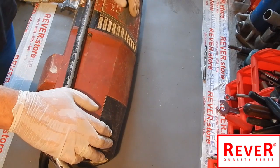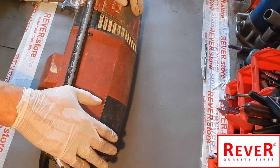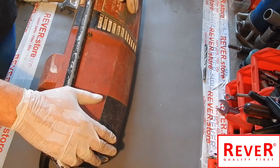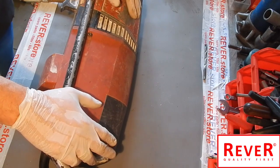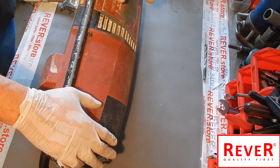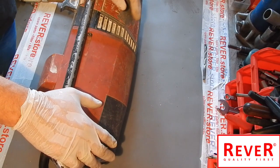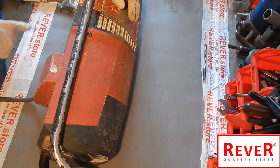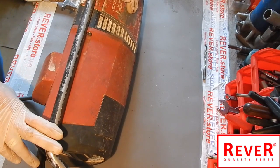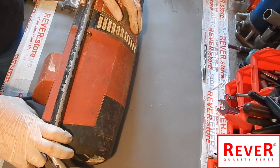We are now finished with our repair and replacement of the electronic unit. Thank you so much for watching. Feel free to subscribe to our channel — we would appreciate likes and comments. You can also visit our store at the River Point Store. Looking forward to seeing you in our next video, which will come very soon. Thank you, bye!